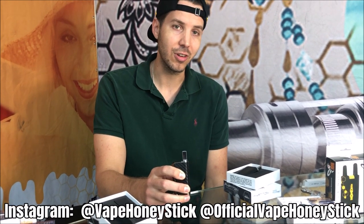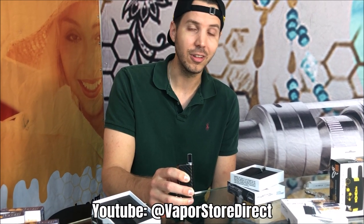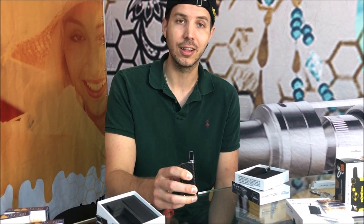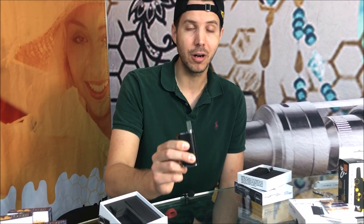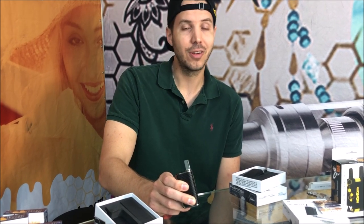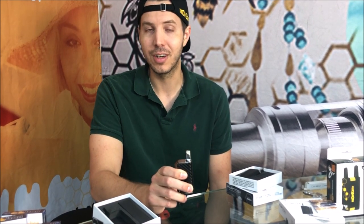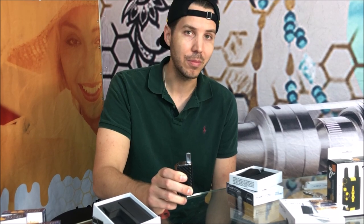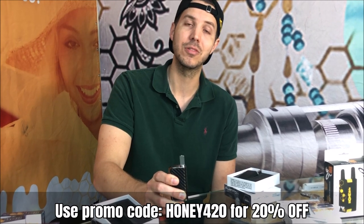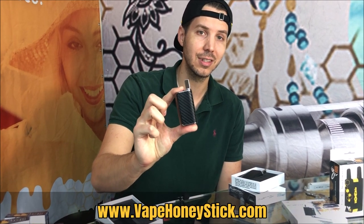Make sure to follow us on Instagram at official VapeHoneyStick, as well as VapeHoneyStick. Make sure to subscribe to us here on this channel, like this video, and definitely leave your comments, your feedback, and other cool products you think we should make, or whether we should add this as a permanent member of our product line. Feel free to reach out to me directly — you guys have not been shy about emailing me that we should make this item. I really do appreciate my YouTube subscribers, focus group, and loyal customers. Use Honey420 for 20% off, and for your best luxury concealer, make sure you check out this Phantom Signature Series Concealer.